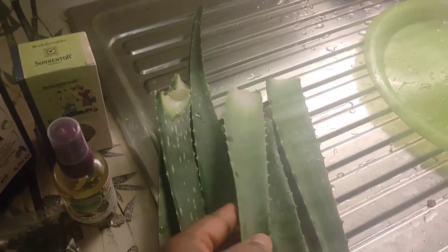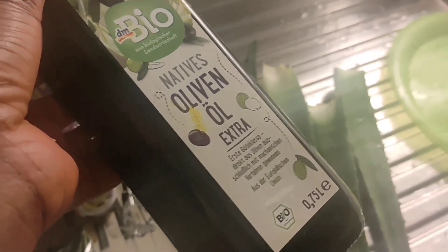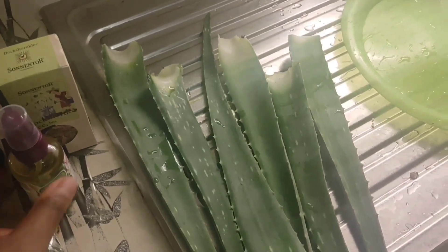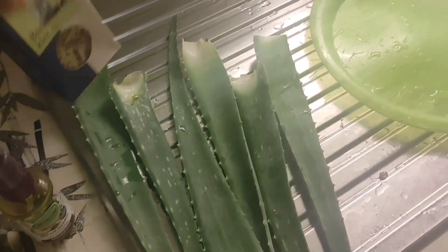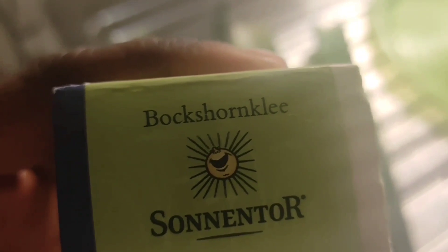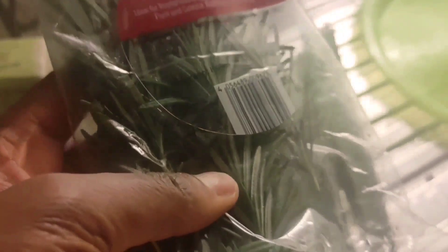As you can see, this is aloe vera — you can get it anywhere. I'm using about six sticks of it, but it depends on the quantity you want. This is olive oil — you can use virgin oil, whichever you can get. I'll be measuring it. And this is avocado oil — in Nigeria we call it pear, so this is pear oil. And then this is Biotin Clean — let me zoom it so you can see the name. And this is your almighty rosemary, the same rosemary used for cooking.